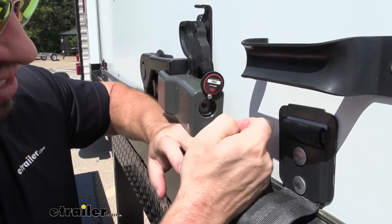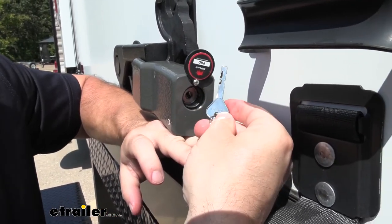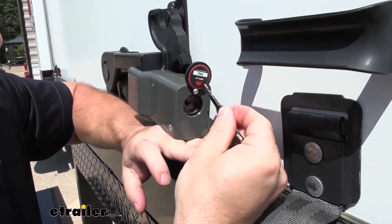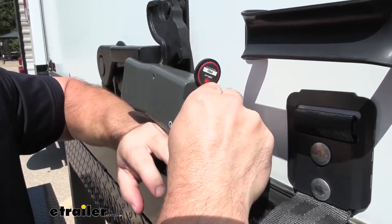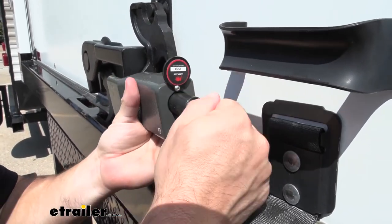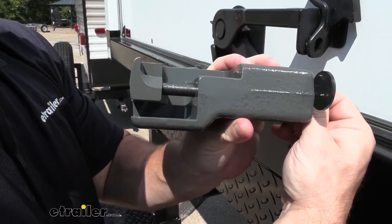Underneath the lock cover, which is a nice feature that protects it from the elements, there's a rotating disc tumbler in there. So there's going to be a million different combinations of keys and locks — even if somebody has the same lock, they're not going to have the same key as you do. You put the key in there, turn it until it stops, and then pull out on the key.